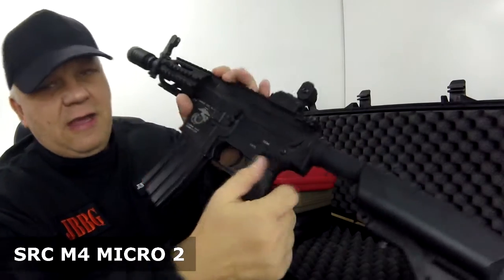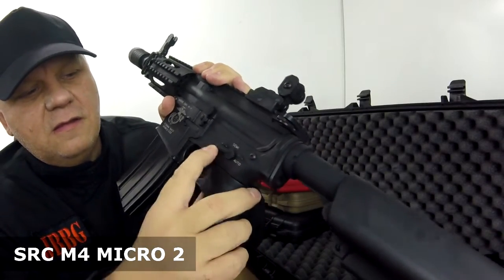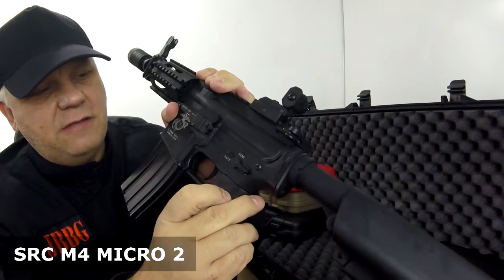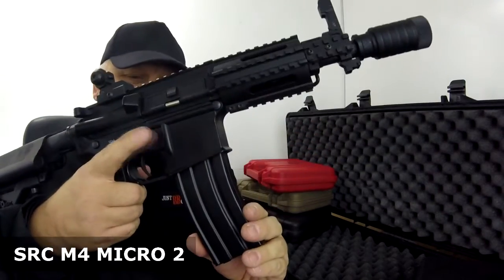The selector switch is just on the side here — single shot, full auto, and safety. Full metal trigger. Magazine release is just on the side here, where you'd expect.